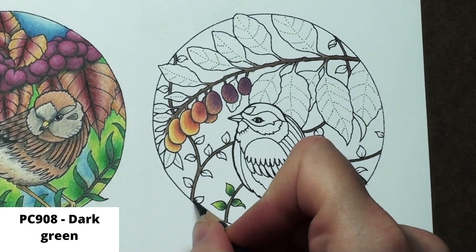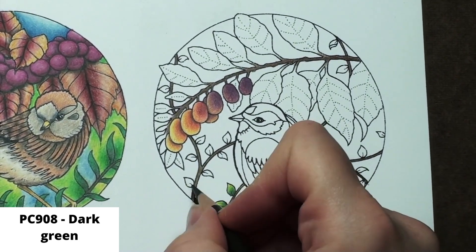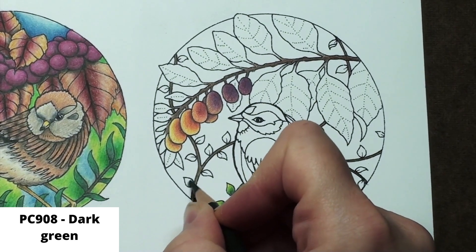I come back in with dark green and add in a light layer over the whole leaf with extra layers at the bottom. I almost want to completely fill in the bottom so it will stay dark when I go over it with yellow.